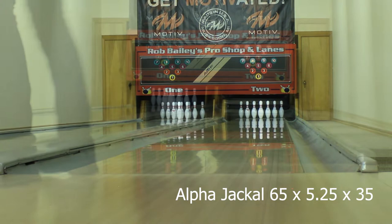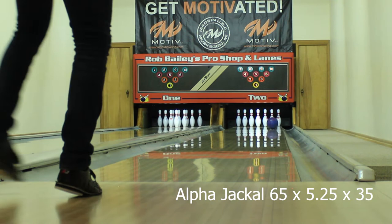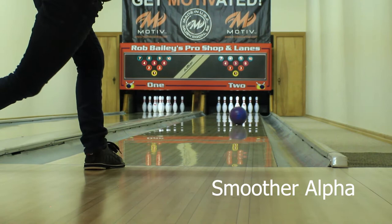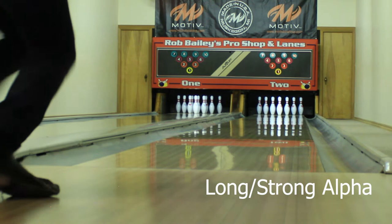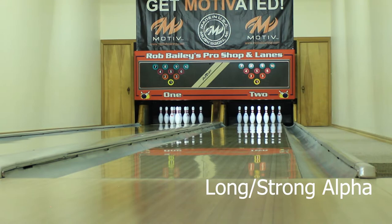So for me these two different layouts give me two distinct shapes depending on my plan of attack. If I'm seeing a fresh condition and want to play more shallow angles — a little straighter — I'm going to throw the 4 and a half inch pin Alpha: it reads earlier, it's more predictable, it's not going to go too sharp off the end of the pattern. Whereas if I need to open up my angles, create more shape, and especially if carry is a concern, I'm going to go into the 5 and one-quarter inch pin-to-PAP Jackal — it retains so much more energy down lane but still maintains a lot of control from the early read of this strong cover.